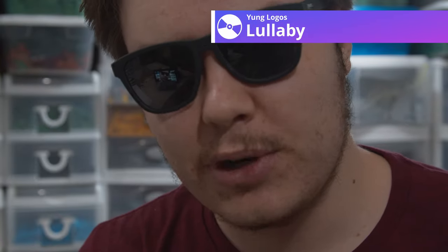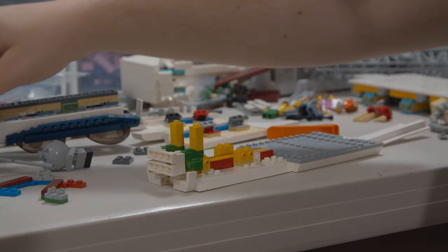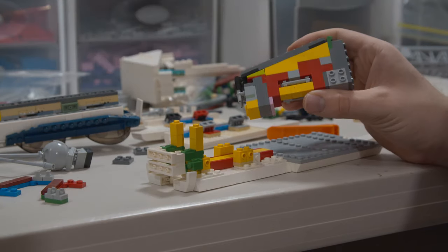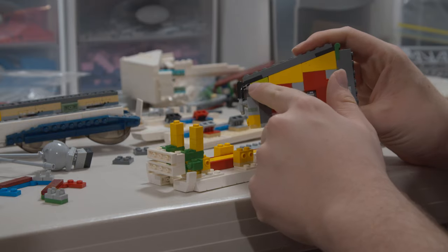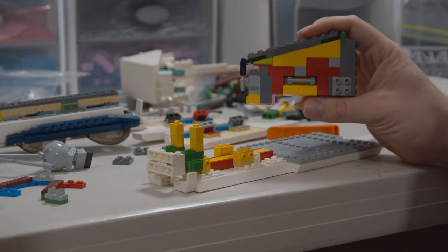Oh my god, this is gonna blow your guys' freaking minds. I think the best way to demonstrate this is to just walk through the assembly process. This is like the culmination of everything I've ever learned. I am hyped. Alright, I've got all the pieces we're gonna need out. We're gonna start with the core piece, which I talked about earlier. I talked about shortening it, which is what this little lime green slope is for.